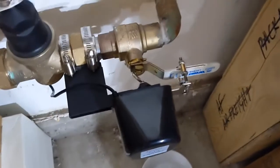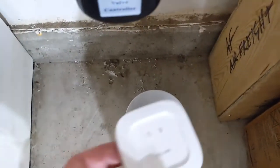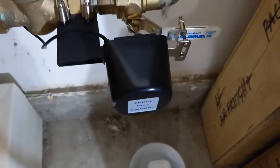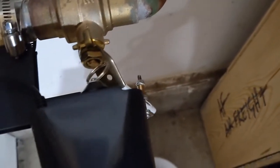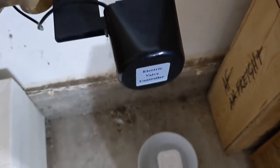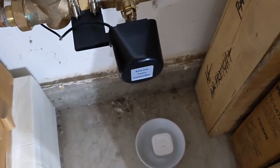The water valve is hooked up and sitting on the handle. I have a bowl of water and one of the smart water detectors — I'm going to drop it in and see what happens. That's it. The water has now been shut off, and that happened within just a few seconds. Very impressive.